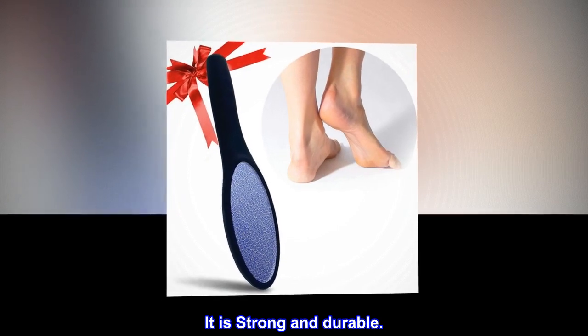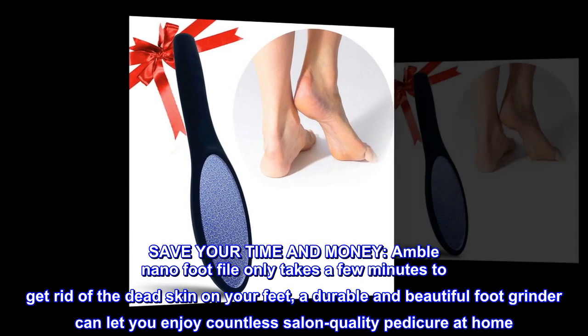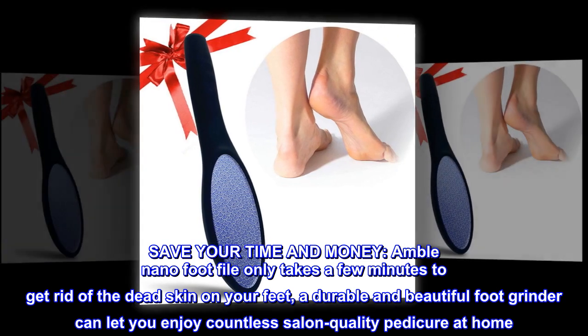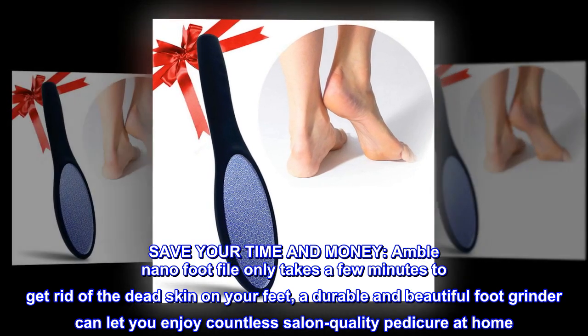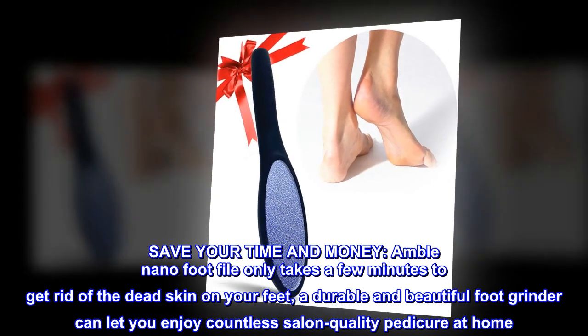It is strong and durable. Save your time and money — the Amble nano foot file only takes a few minutes to get rid of the dead skin on your feet. A durable and beautiful foot grinder can let you enjoy countless salon quality pedicures at home.